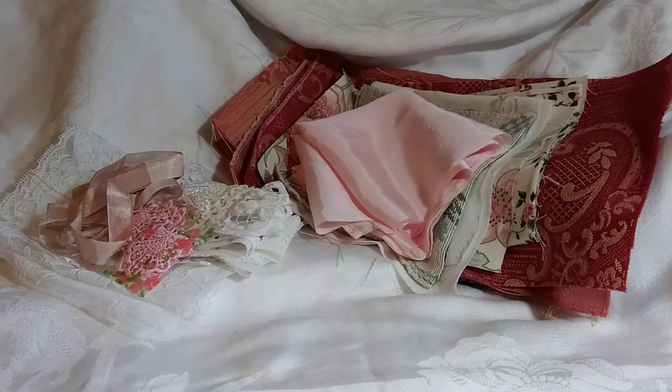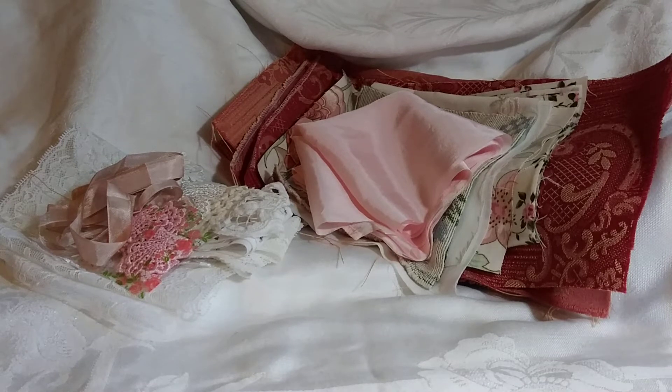Hi everybody, it's Kim. I hope everybody's doing well. I'm coming to you today with a new kit — it's the Pink Roses kit and there are only two of these. It's $20 plus shipping, so I'm going to go through what you get in this kit.